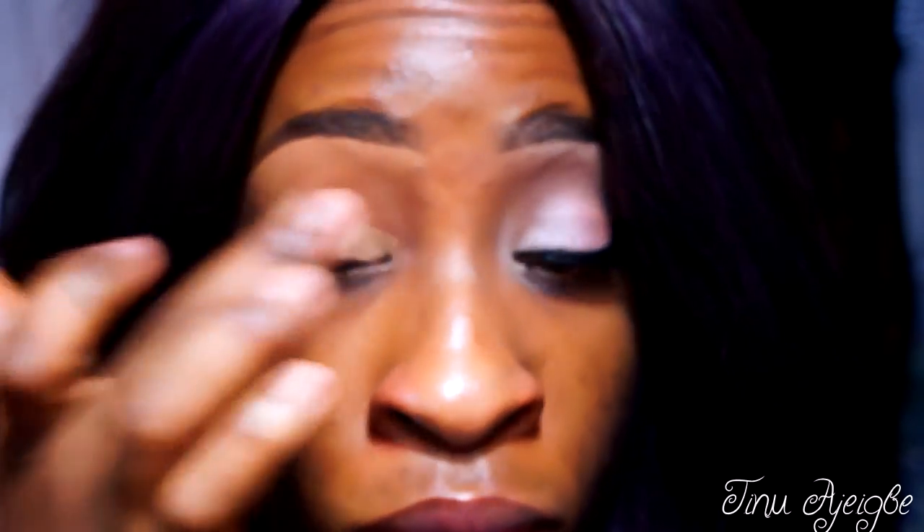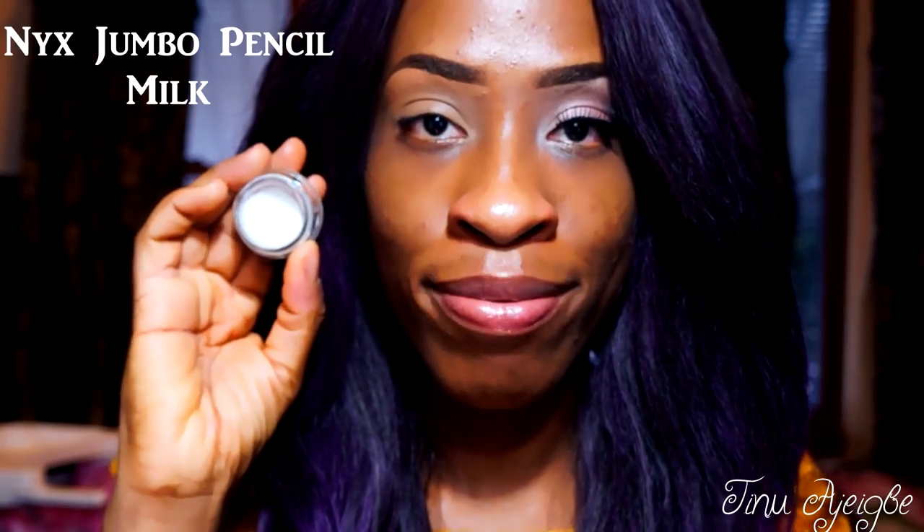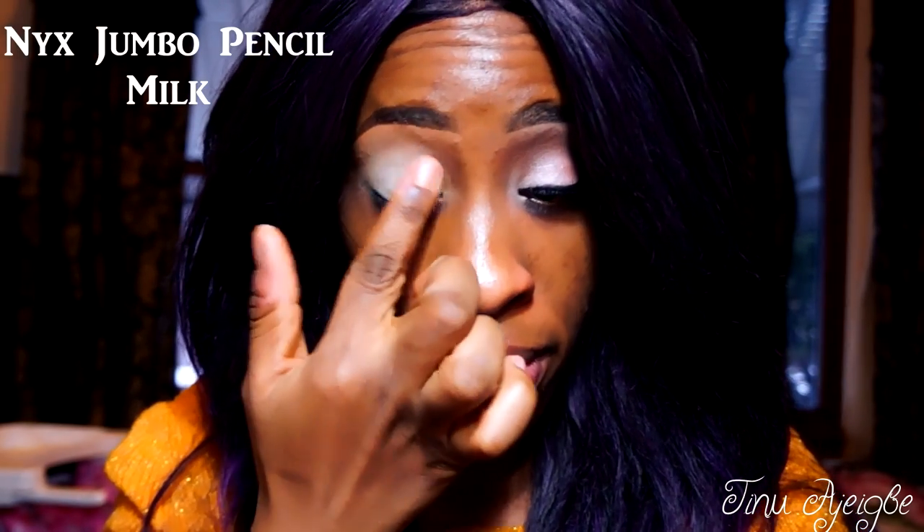First thing I'm going to do is apply concealer on my lids to blur out this coloration. Now we're going to apply a white base — this is the NYX Jumbo Pencil Milk and I'm going to apply it all over my lids.